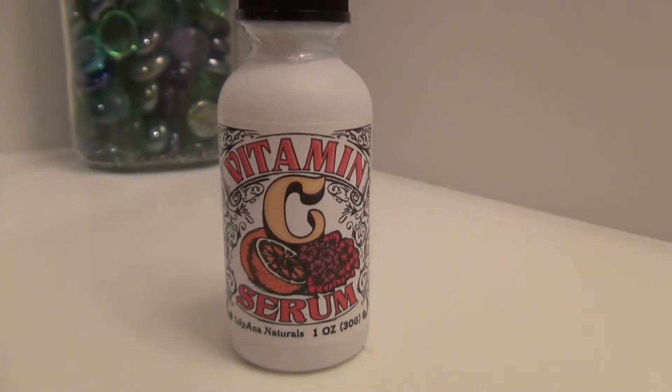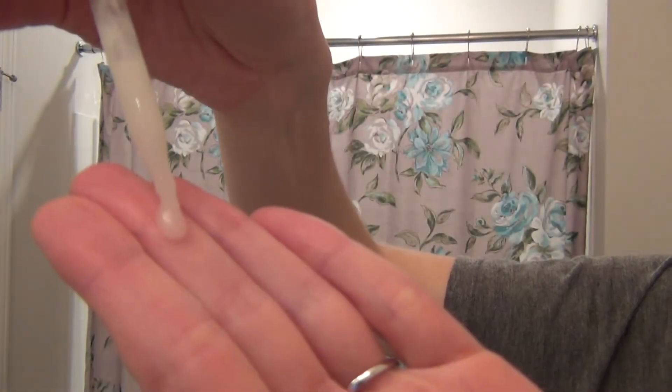Then I'm taking this vitamin C serum from LilyAnna Naturals and putting it on my face — this stuff is awesome, I love it. It really helps make my skin glowing and helps the oil that I put on after really soak into my skin. Following that, I put more jojoba oil onto my skin, and I really like to put extra on after I've done that face mask and really rub it in.